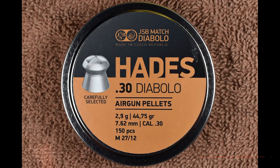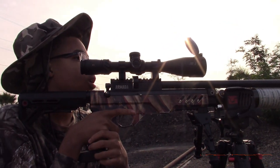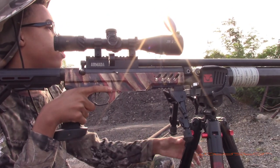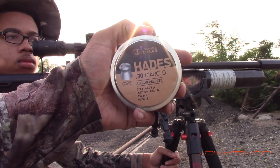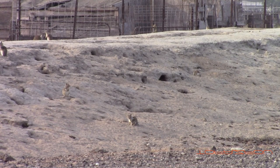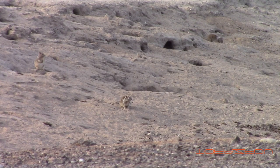Right now it is shooting the JSB Hades .30 caliber at about 930 feet per second. If you're not familiar with these pellets, you need to buy some — that is a special hollow point, they're awesome. Today is Mason's day, he has the Americana. I reworked it — new valve, new regulator, new scope. We're back in business shooting the JSB Hades .30 caliber, and we're already spotting ground squirrels. Here is a small group of about 12.